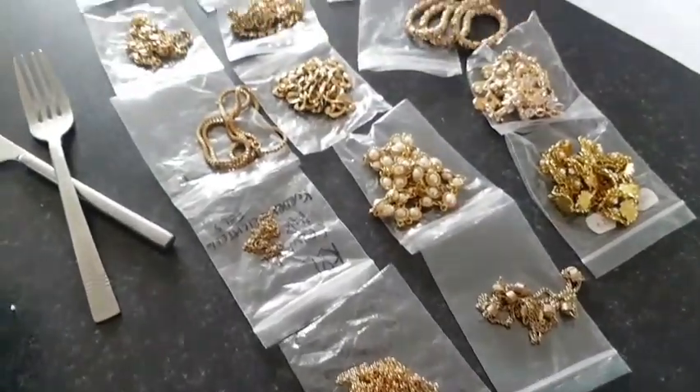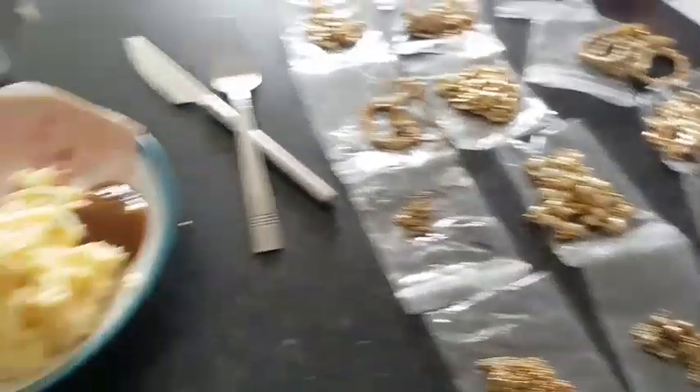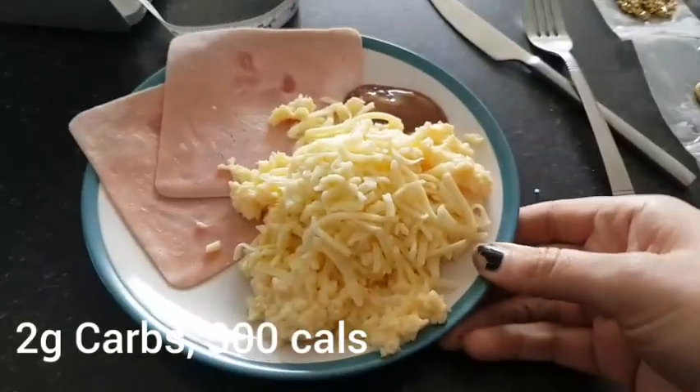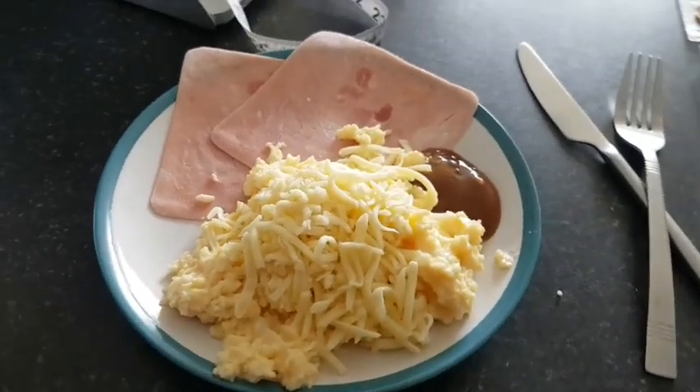It's lunchtime and I've been busy drafting all of these vintage Goldthorn necklaces. I'm having some ham, eggs and cheese and a bit of sugar-free brown sauce. Yum yum.